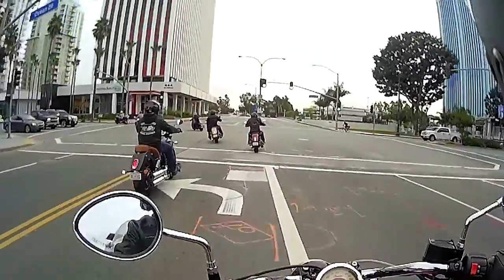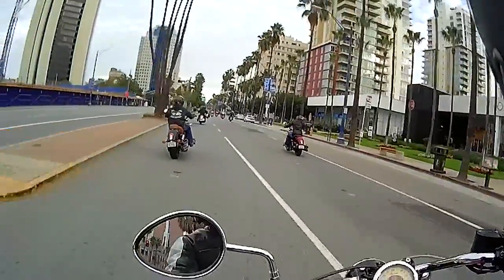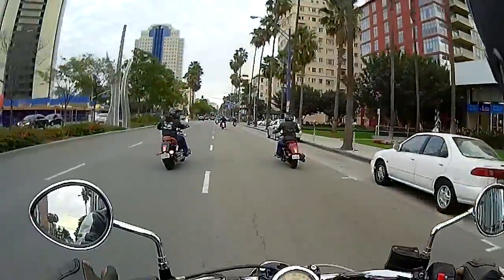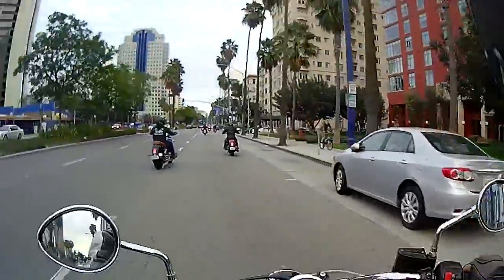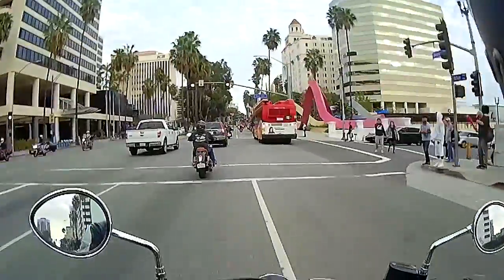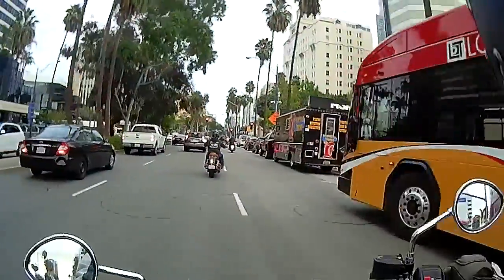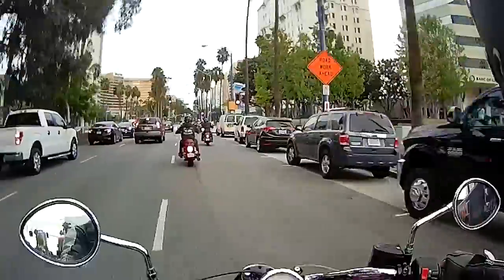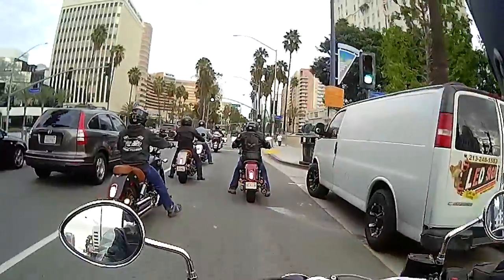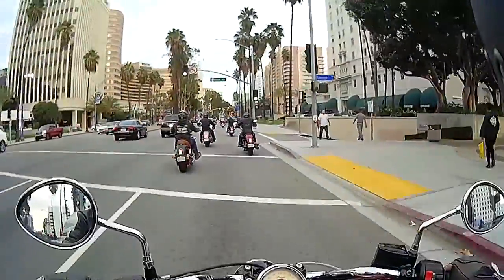Here we go, make your turn, brother. The other rider pulled down in front of me — he's trying to get over there now. I'm already in lane one. Didn't have to put my foot down — getting the hang of this. But it is new.